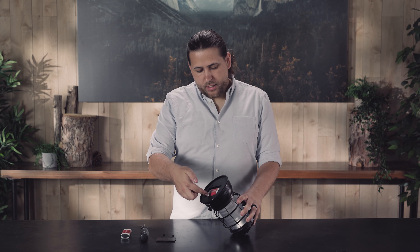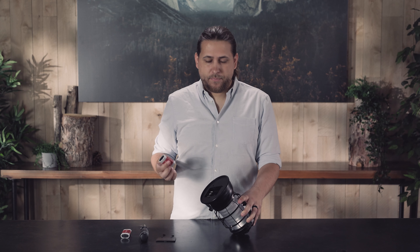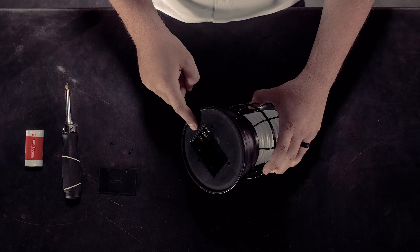Let's replace the battery on our Forest Lantern. The battery comes out by pulling it directly up — you can do this by hand. If there is any battery acid on the inside, you're going to want to clean that out before inserting a new battery.